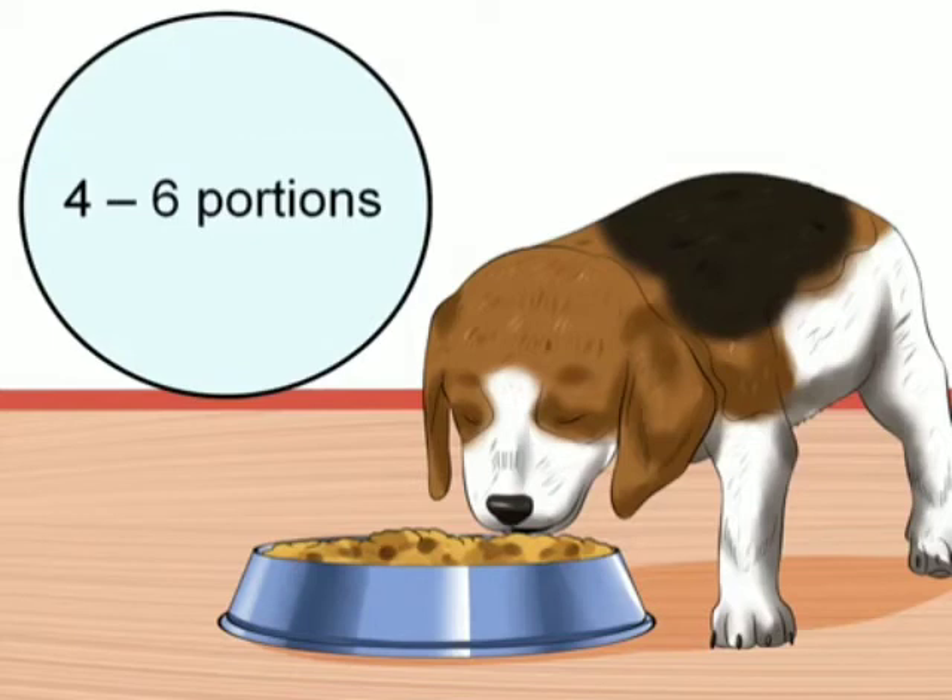Feed the puppy bland food. If your pet has had diarrhea connected to canine coronavirus, you should feed him a bland diet that is easy on his stomach. Feed little and often, such as four to six small portions spread over the day. A prescription enteritis diet is better than chicken and rice since it contains vitamins and minerals that a growing puppy needs.